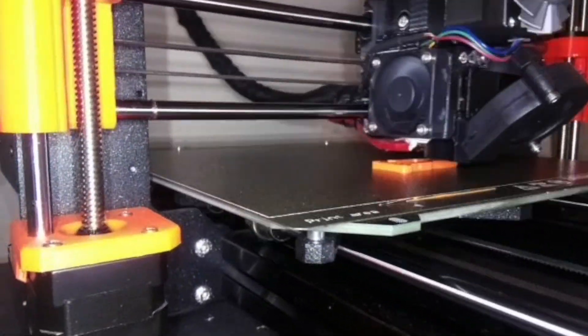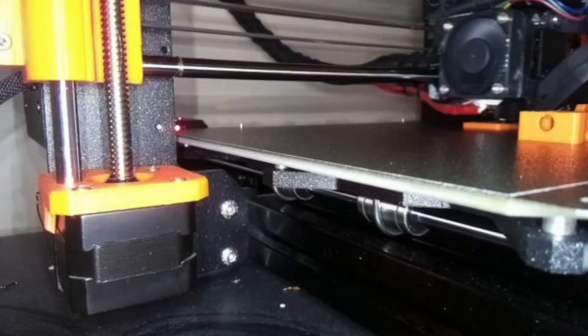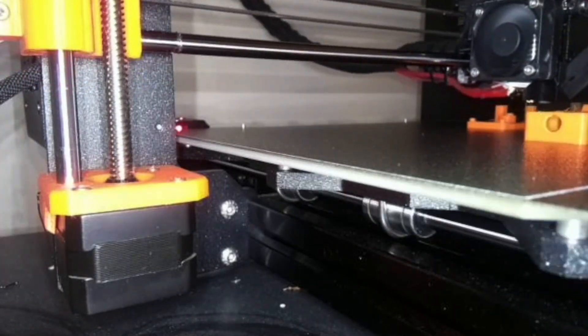Now you need to print the files. It is important to use PETG and not PLA, as it needs to be able to flex. And according to Adam, PLA will break. I printed the parts using Adam's G-code file, and it prints all three parts one after the other on a single plate.